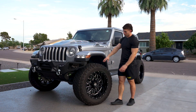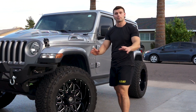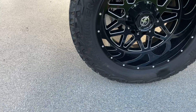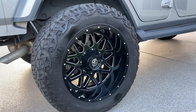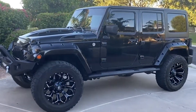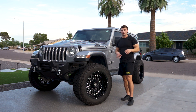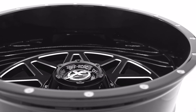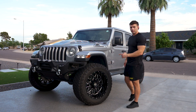The 37-inch tires are Venom Power. I suggest this brand to anybody — my buddy told me it's the best budget tire you can get. They run about $250 to $275 for 37s, they're quiet on the highway, they look badass, and the tread life is great because it's an AT tire — so aggressive it could pass as a mud tire. I went with 22-inch wheels by XF Offroad. Not a super massive company, so if you're looking for a unique look, check them out.